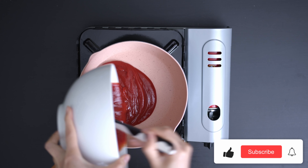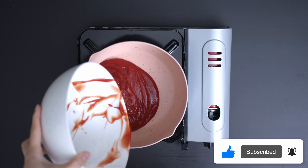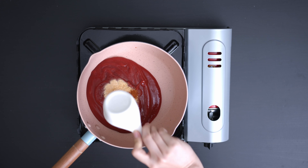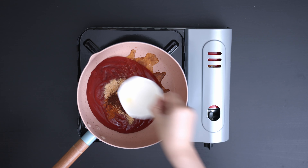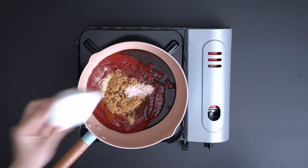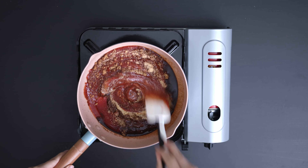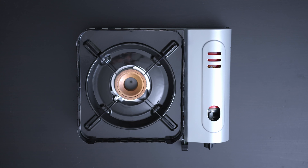Before we cook the chicken wings, let's make the homemade BBQ sauce. Throw in all the ingredients in the saucepan and bring it to a boil. We will be using one and a half cups ketchup, one teaspoon garlic powder, two teaspoons onion powder, one quarter teaspoon cayenne pepper, one teaspoon paprika, two tablespoons apple cider vinegar, two tablespoons Worcestershire sauce, one third cup brown sugar, one teaspoon salt, three teaspoons BBQ smoke, and two teaspoons mustard. Mix everything and stir for 15 minutes on low heat until the sauce thickens. Once you're done, set the sauce aside — we will need it later.